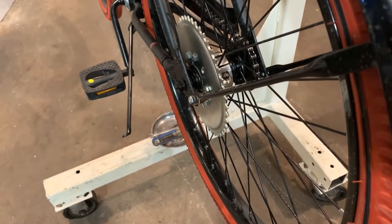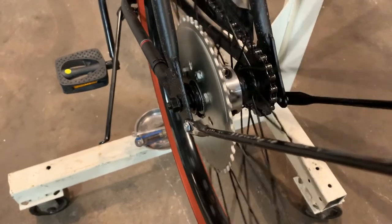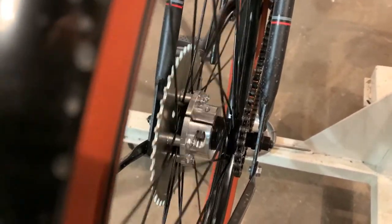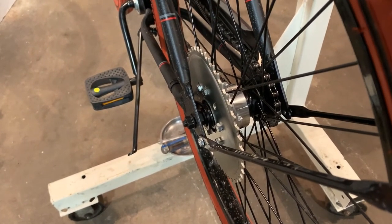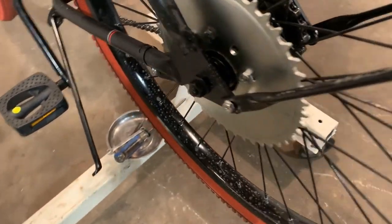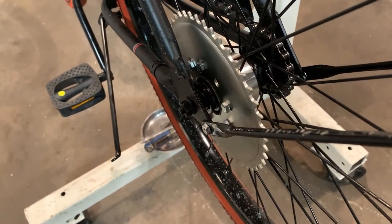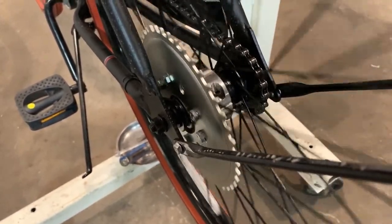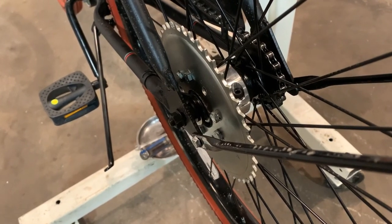Regardless of which mounting option you decided to go with — the stock rag joint or the upgraded aluminum hub mount — you should be finished with stage two, and it should be ready for a chain in the near future. Our wheel is tightened back to the bike frame, our brake arm is reattached — like I said before, that is drastically important, that's what helps your coaster brakes stop when you pedal backwards. All of our nuts and bolts are tight on our hub mount. Make sure your nuts and bolts are firmly tightened, and now you're ready for the next step.